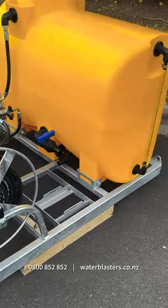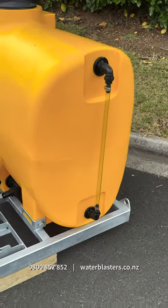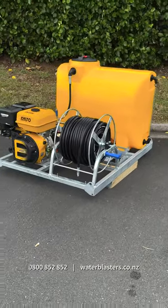Our galvanised frames are made right here in New Zealand to local safety standards, and all our tanks are fitted with a water sight view for your convenience. If this is something that is of interest to you, please do give us a call on 0800 852 852.